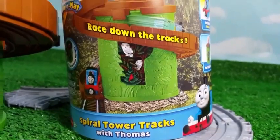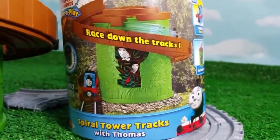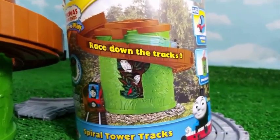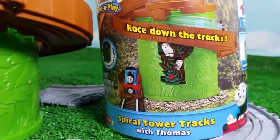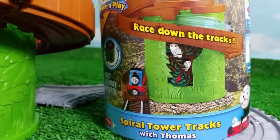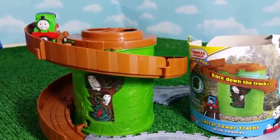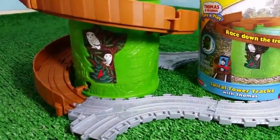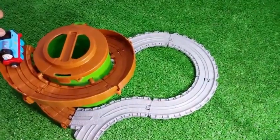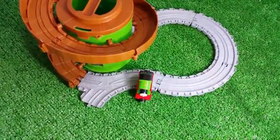I believe you guys will like the setting of this. Looking at the picture on the box, you can see the tower stands in a wood — not out of nowhere, but on some natural stones. You can see how this wood looks and Thomas is racing down. Once it's finished you can see the expansion track, which is more like a train track, which is cool. You can see Percy is standing up there, and we're going to add Thomas and see how they both together race down the tower. This time both of them race — here goes Thomas down, and here comes Percy. Percy landed on the wheels.